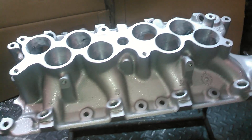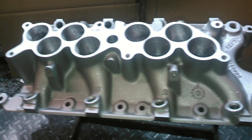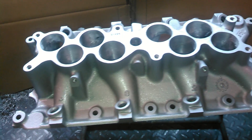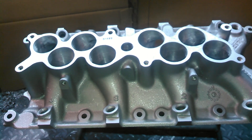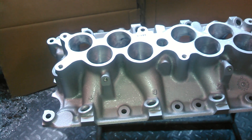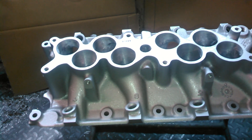This is BigDogs Porting right here, just a demonstration on what kind of port work that we do here. Right here we have a Ford 302 5.0 liter EFI GT40 lower manifold.